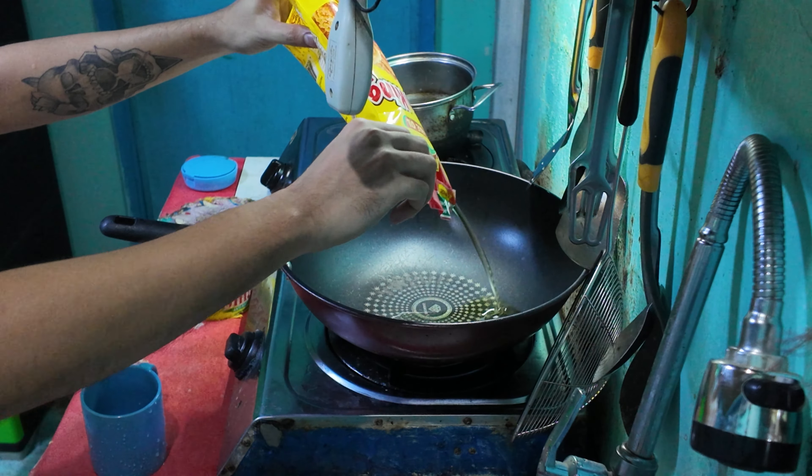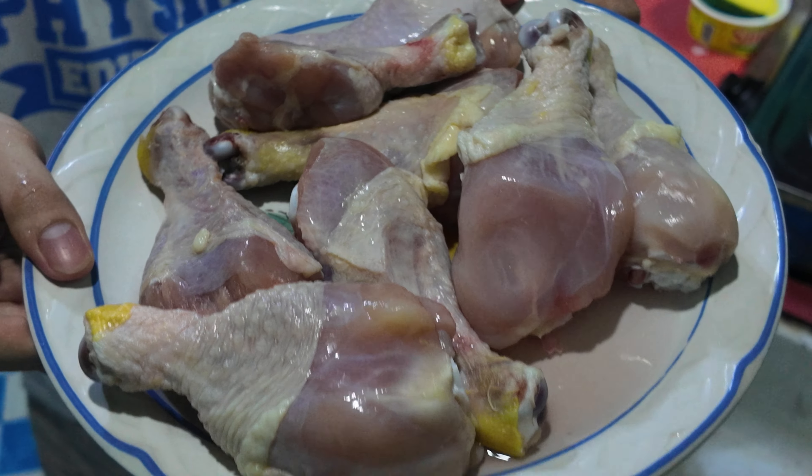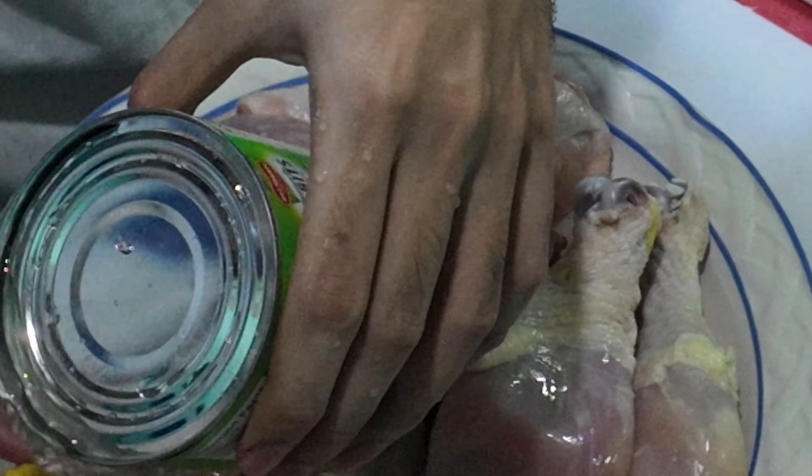For this, we're going to fry the potatoes first, then the carrots. While preheating the oil, we're going to marinate our chicken with the pineapple juice.